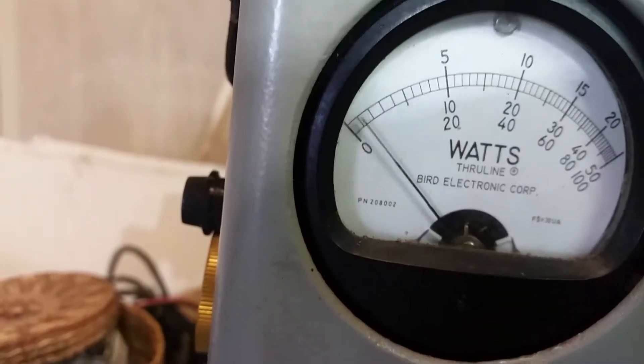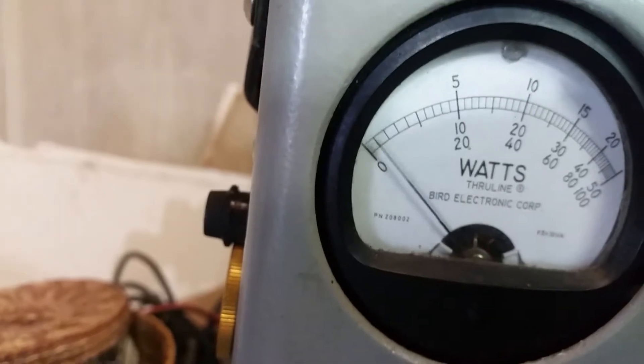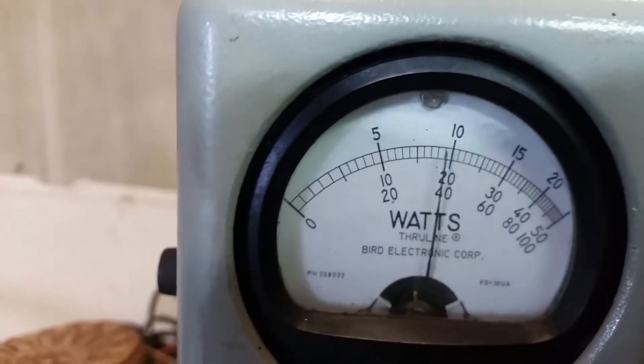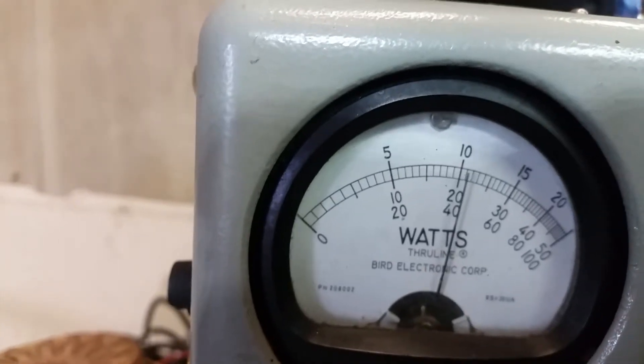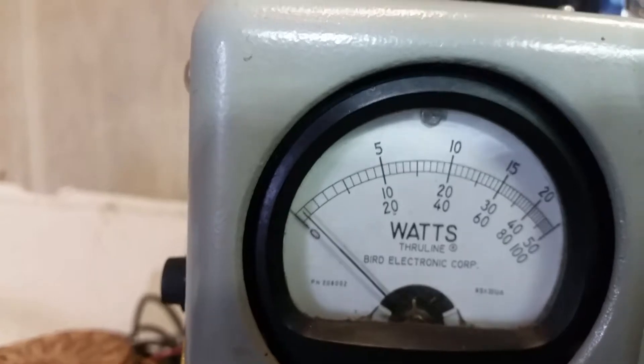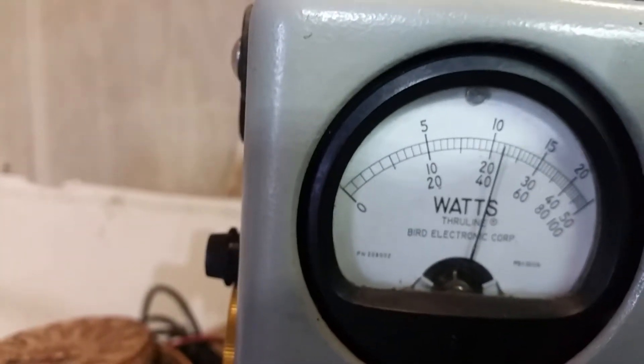So we've got about 10 to 15 watt dead key. That's a little low. About 40 RMS. Let's take a look at the peak — about 105 watts. Yeah, that's a little low.